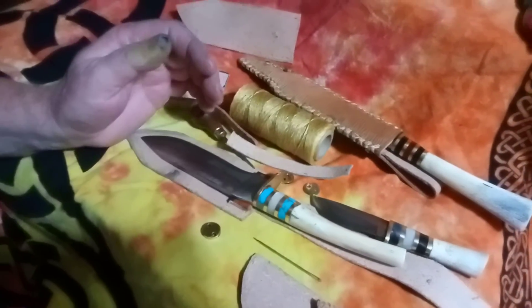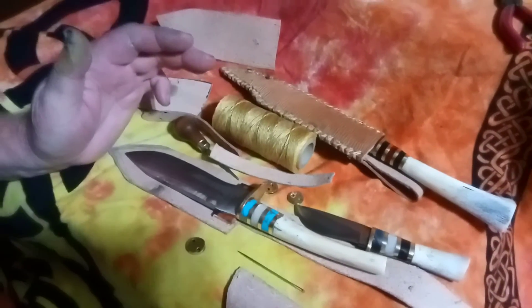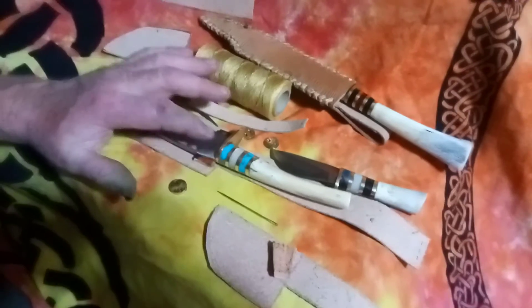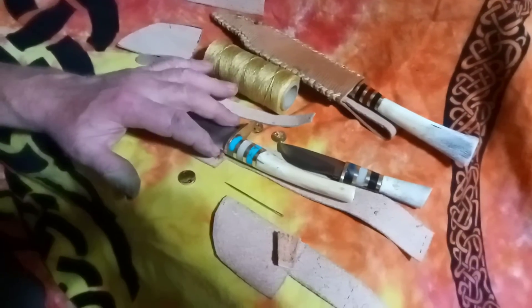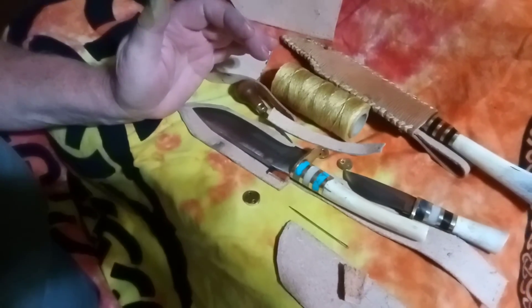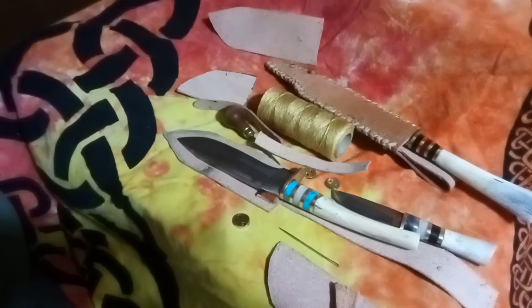I did something similar to this with the All-American knife. However, that knife has such a heavy handle that even with this leather piece here it won't stay in the sheath very well. I did put a strap on that sheath to help — it will hold it and catch the guard so it won't fall out.